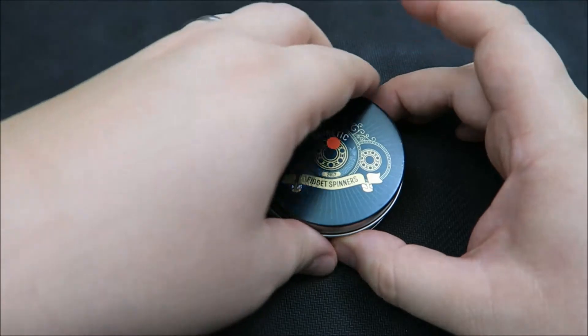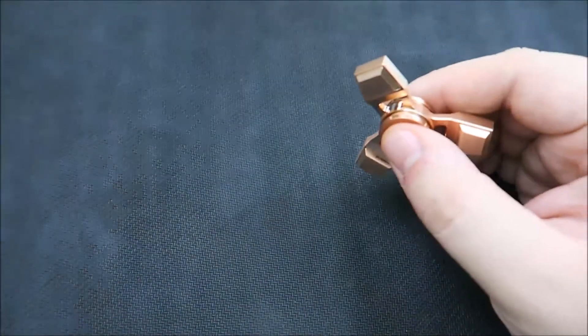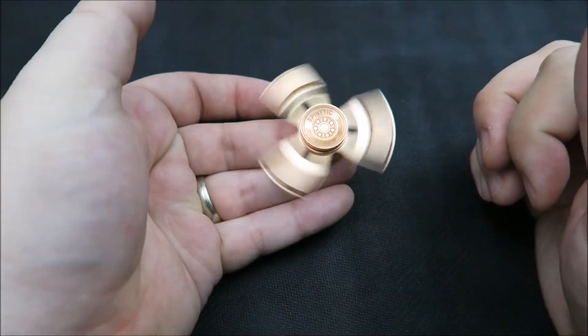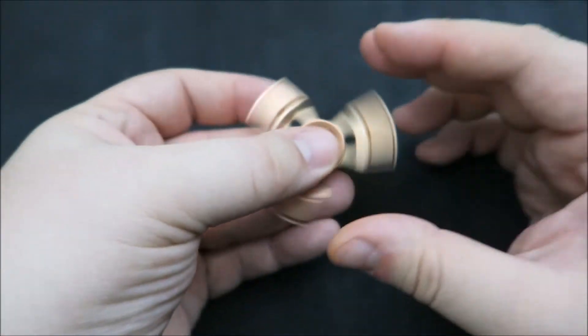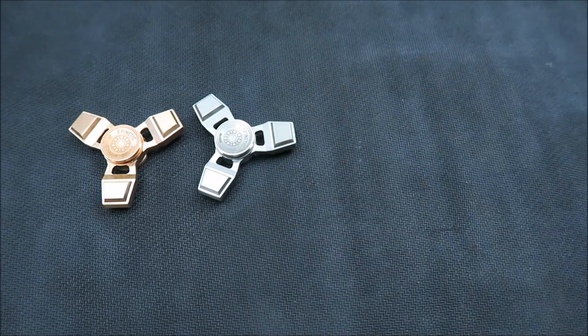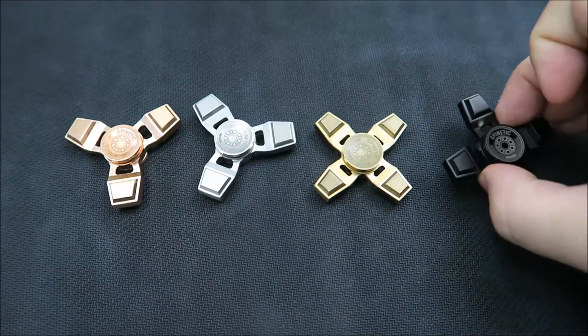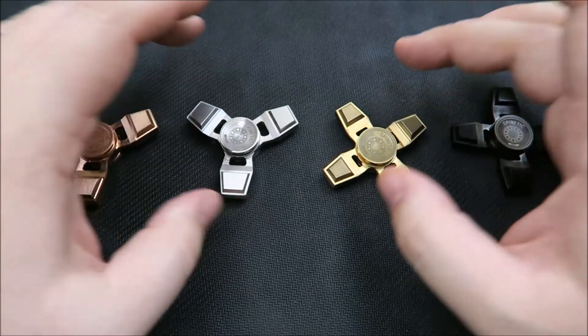Everyone's probably going to recognize this tin. It is the Spinetic Y in copper. I already have a Y, and a lot of people wonder why would you buy another spinner — but I'm a collector, and this finished out my collection. I kind of went for what I consider the base rainbow from Spinetic: the Y in copper, Y in stainless steel, the X in brass, and the X in black. Spinetic is a really cool company and they've made some great products. There are a couple limited editions I don't have, but I consider this the base rainbow and I had to go ahead and complete the collection.